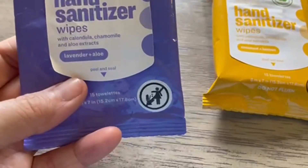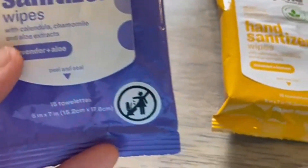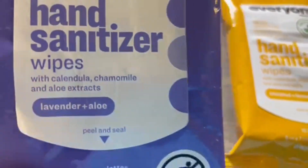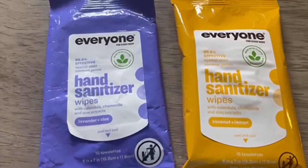It's like actual lavender essential oil, so it smells really lovely. It also has calendula, chamomile, and aloe extract in all of these, so your hand doesn't feel really dry and stripped away. Hope this helps!